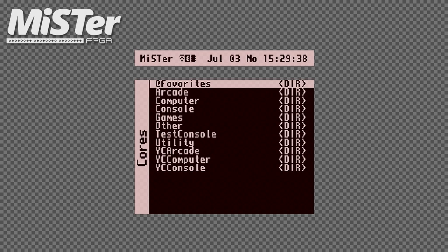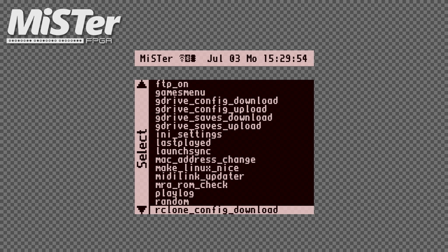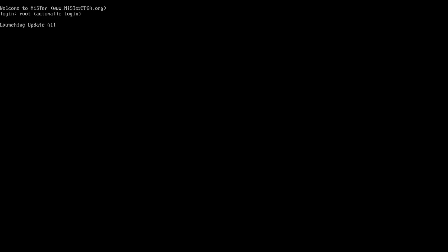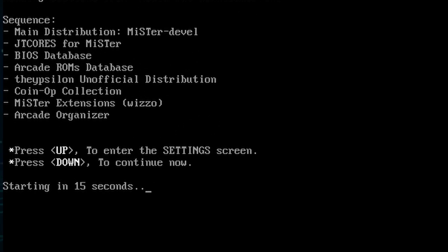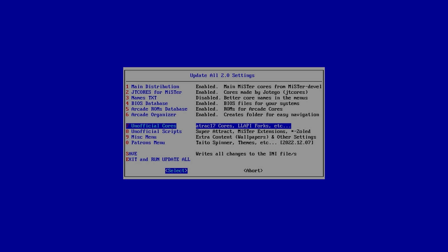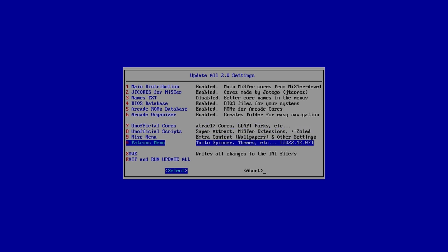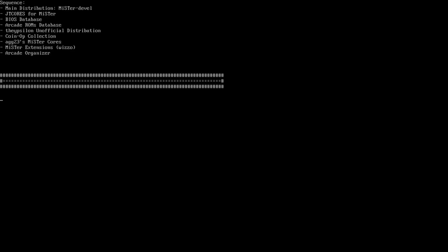So with Update All installed, boot up your MiSTer and go to Scripts. Scroll down to Update All, then run it. You want to enter the settings, so press up on your controller or keyboard before the 16 seconds are up. This will bring up the settings. Now select Unofficial Cores, then set AGG23's MiSTer Cores to Yes. Go back to the main menu, save your changes, and then select Exit and Run Update All. Your MiSTer will now start updating and include Adam Gastineau's Game & Watch Core.